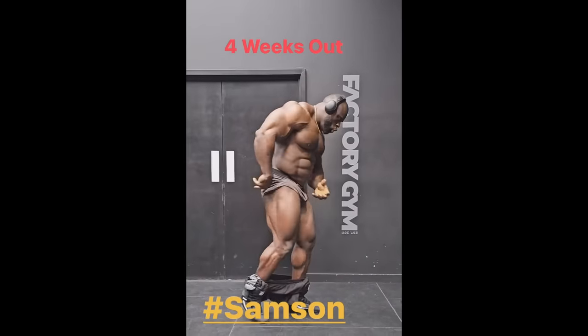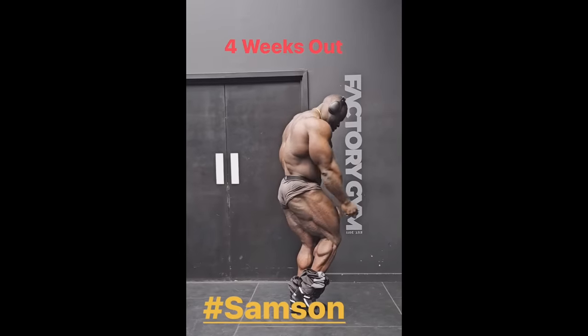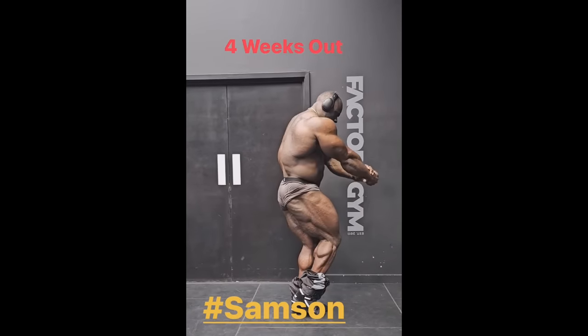Sure, Samson could be leaner everywhere, but where he is missing the conditioning the most is definitely his lower body from behind, particularly his glutes. However, at this point they are looking, in my opinion, more separated, more conditioned than ever — probably even including the Arnold Classic stage.